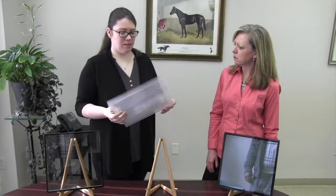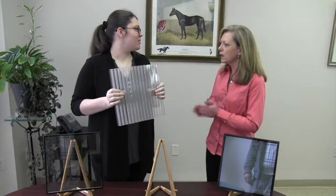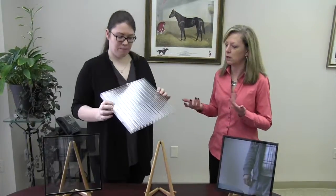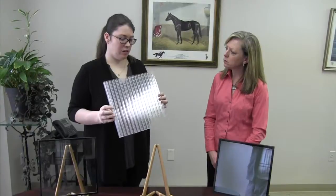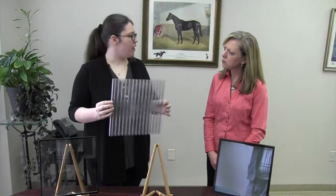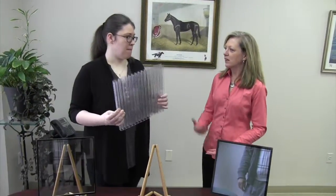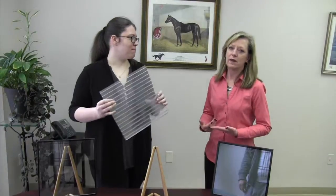The benefit to this, in addition to thermal, is that it's very difficult to break. It's also very lightweight — there's really no weight to this. Certain kinds, particularly the seven-wall one-inch and the five-wall five-eighths inch, are actually impact resistant. Because it's polycarbonate — it is tough as nails.